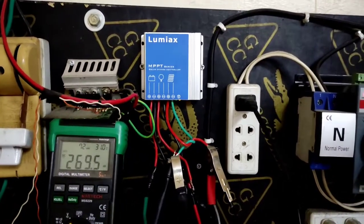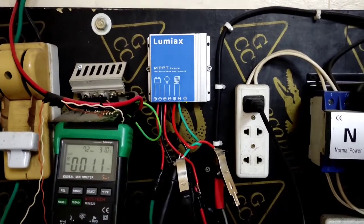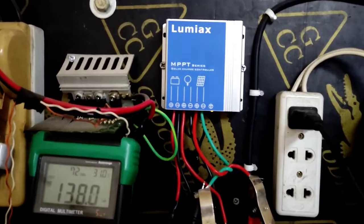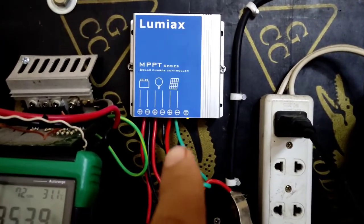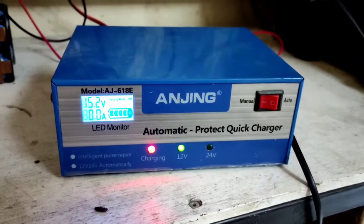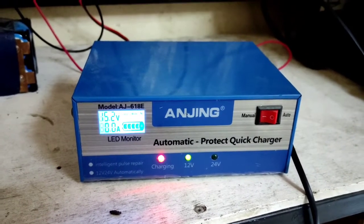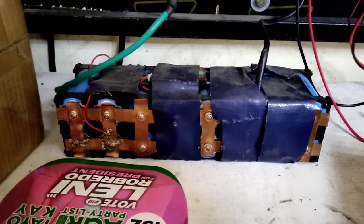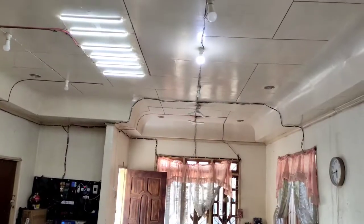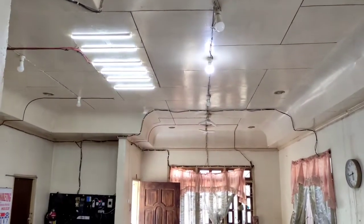This is a Lumix 10 amp MPPT solar street light charge controller. Today I'm using this one as an indoor lighting system for testing. It's recommended for a 130 watt solar panel input. I'm using a car battery charger which acts like a solar panel — maximum output is 130 watts. For the battery, I'm using a LiPo 12 volt 24 Ah.